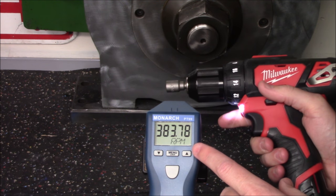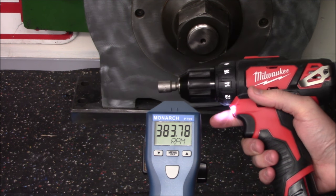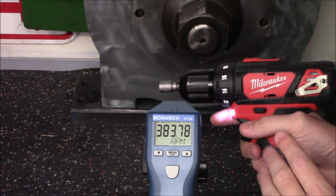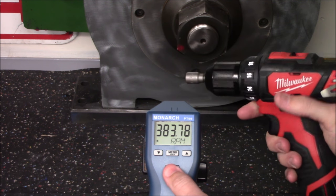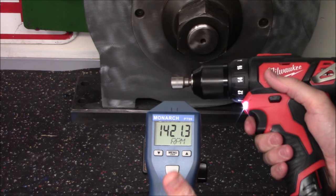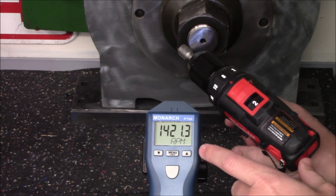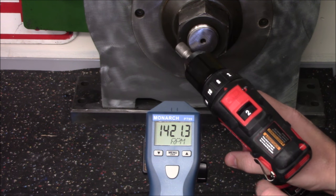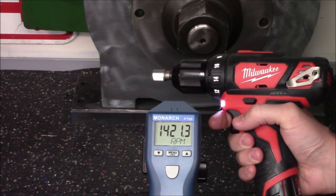With it spinning in first gear, you can see that we're hitting roughly 383 RPMs, which is very close to the claim of 400 RPMs. When we bump that to second gear and run the same test, we come in at 1421 RPMs, which is almost 80 RPMs under what they claim for this drill.